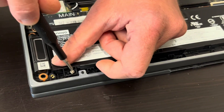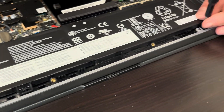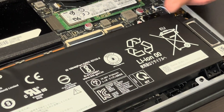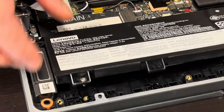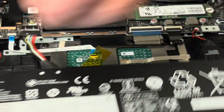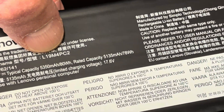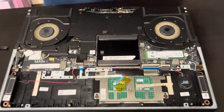Here we have the part number. Now let's start by unscrewing the battery and then we will pull out the connector from the motherboard. We can pull out the connector — the battery is free. That's the model number for the battery. You can find your replacement parts on gotlaptopparts.com.